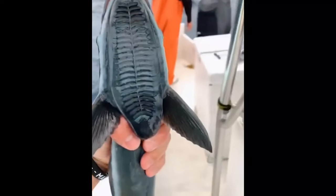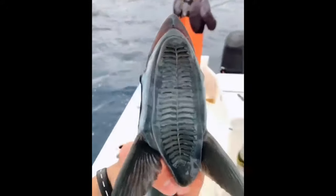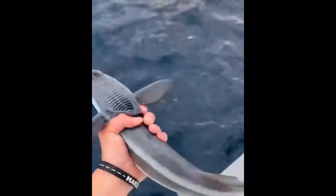The remora fish, better known as shark sucker or sucker fish, are small elongated fish that usually live around sharks. They attach themselves to the shark's body and usually eat bits of food left over by the shark.